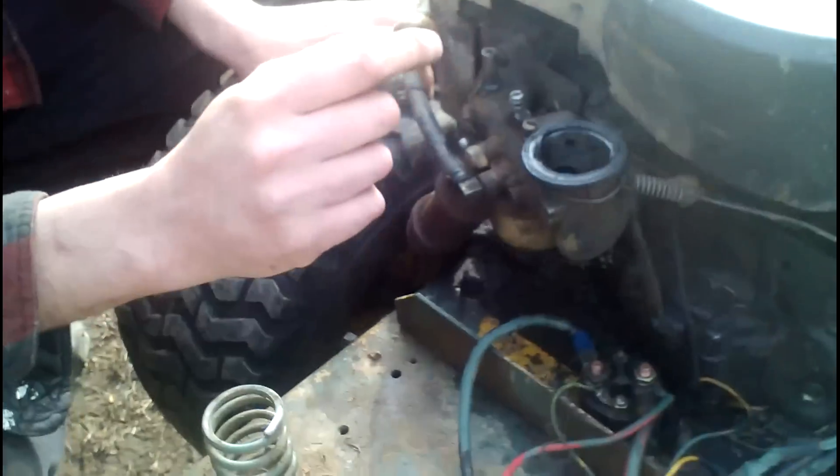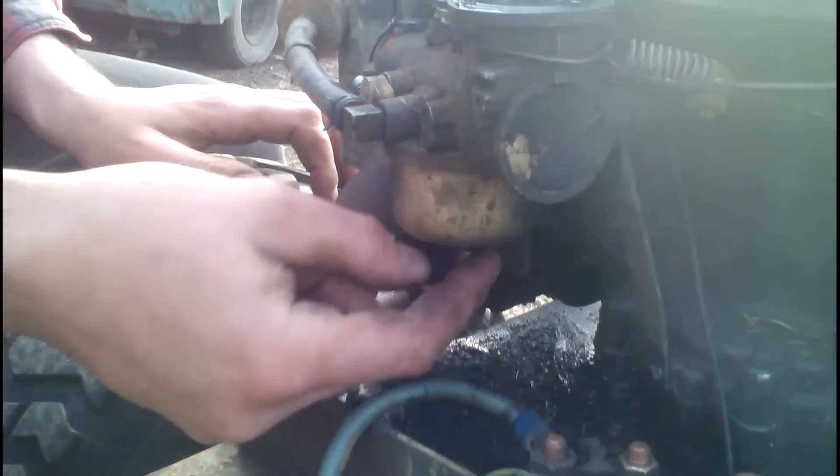I'm going to do a quick carb tune-up on Jacob's tractor here. Come down here and look — down on the bottom is your main mixture screw right here.